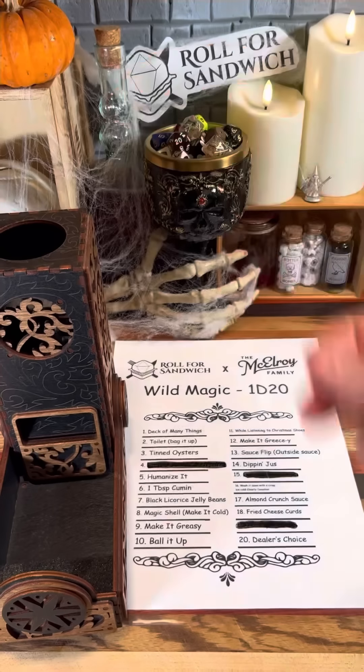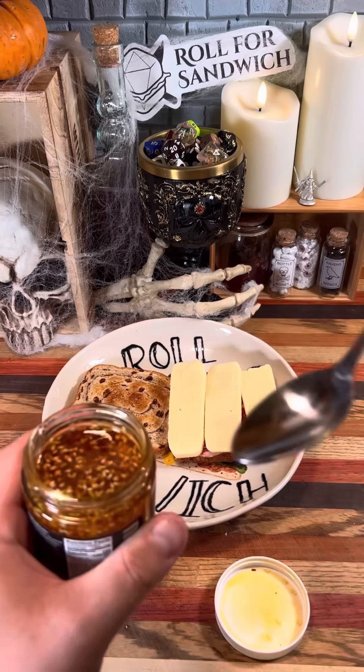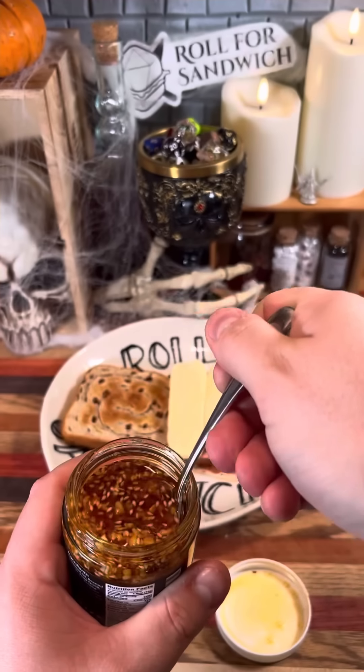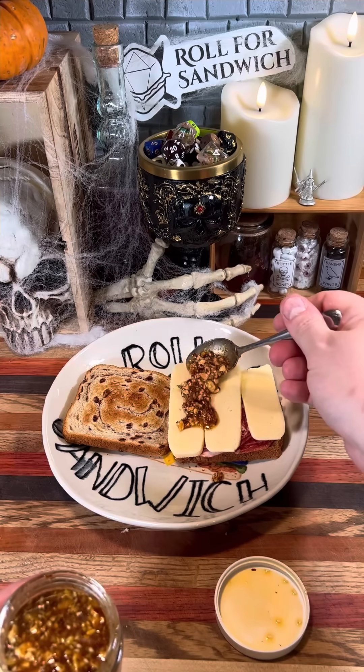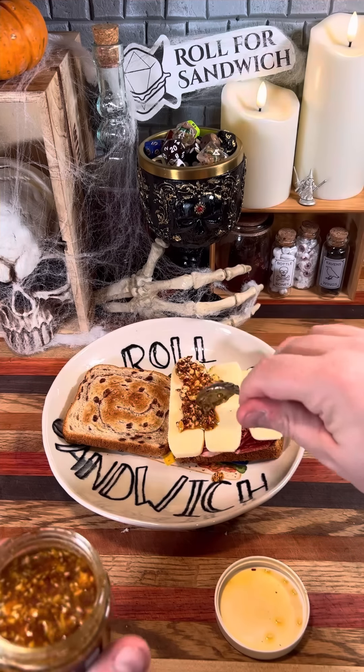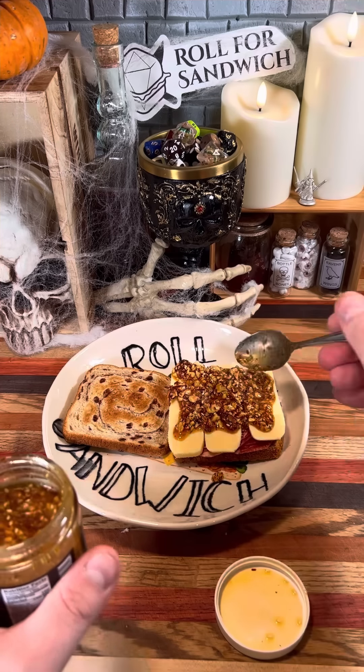All right, let's roll our wild magic. 17. There's this sauce that I love called Almond Crunch Sauce. The listing says it's roasted, crunchy, nutty, sweet, flavorful, savory — good on anything. 17 or higher for that. I got my hands on some and it's very interesting — there are large chunks of almonds in oil with sesame seeds, garlic, onion, and herbs and spices. I love almonds, peanuts, pretty much anything that brings that crunchy element. I think this is going to be pretty spectacular.